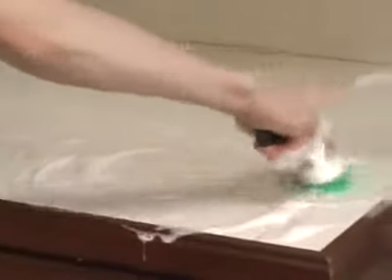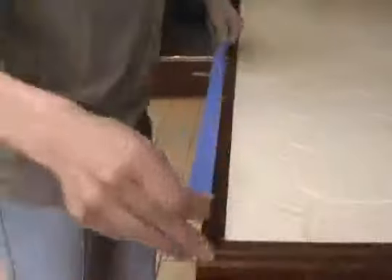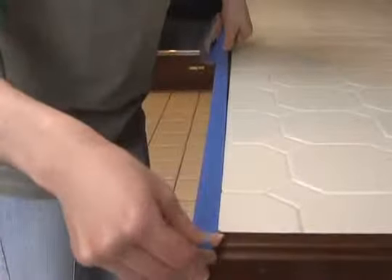First you need to clean the tile thoroughly, and I mean really clean. You can't have any mold or mildew underneath your paint — it will eat right through it. Once you've cleaned your ceramic tile, dry it. If you want to make sure you get crisp lines, use painter's tape.